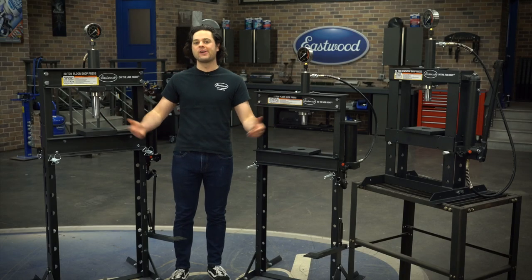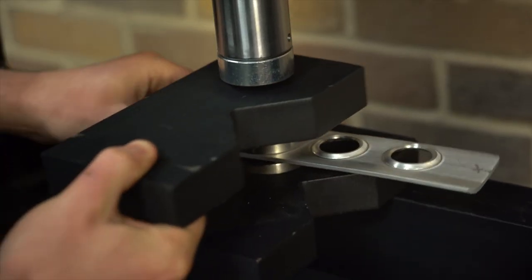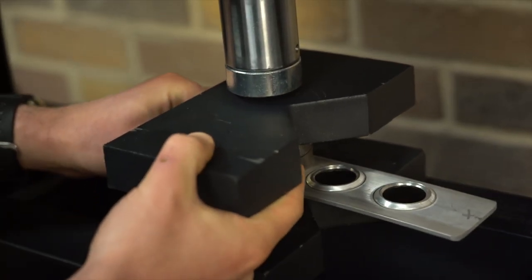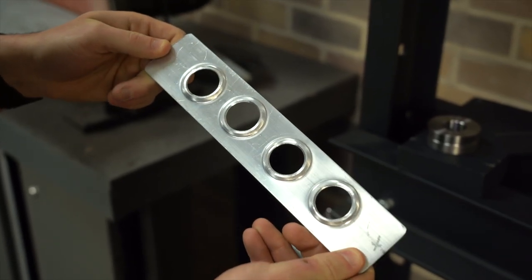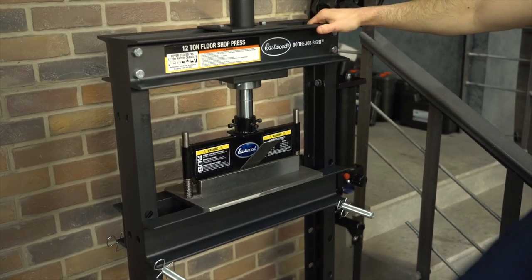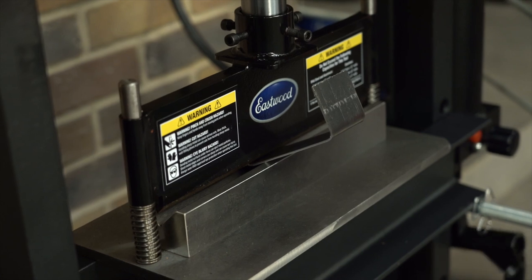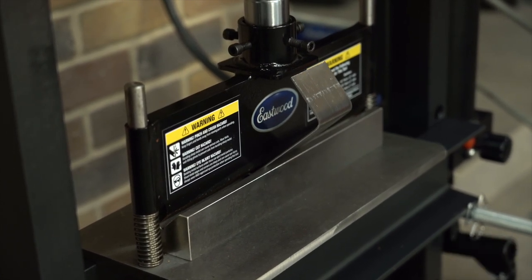These also work with the press accessories that we offer. The dimple die set is a great way to shed weight and add rigidity to any metal fab project — and it looks pretty cool too, giving some World War II aircraft bomber style. The press brake attachment is another option that'll work with the 12-ton press, and that's a great way to put some 90-degree bends into thick metal without buying a whole finger brake.